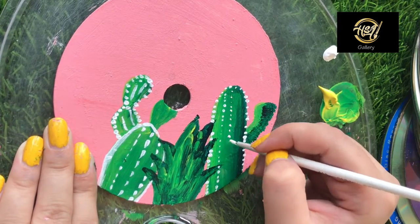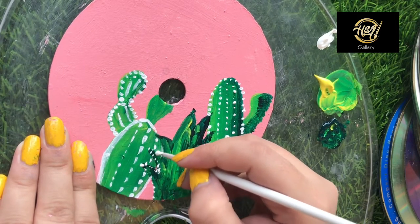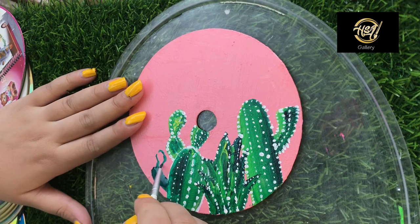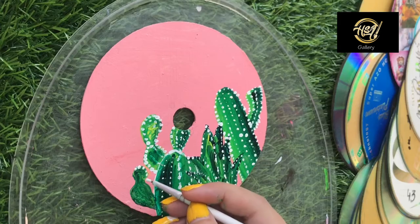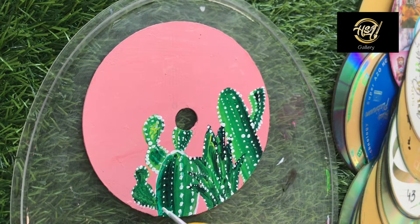I also feel that there should be something else, so I apply more dots. I will draw and complete it as I did before, applying dots with white acrylic paint until the artwork is complete.